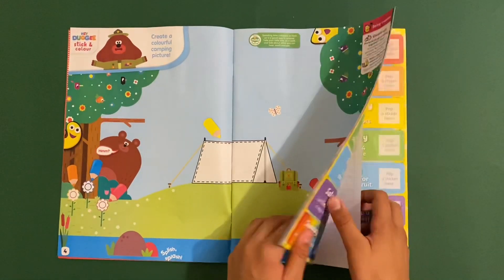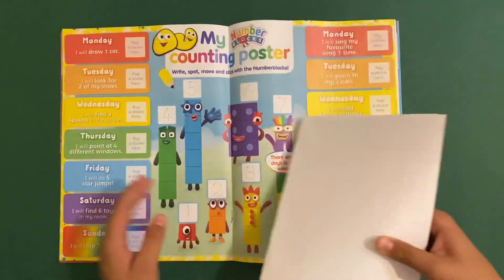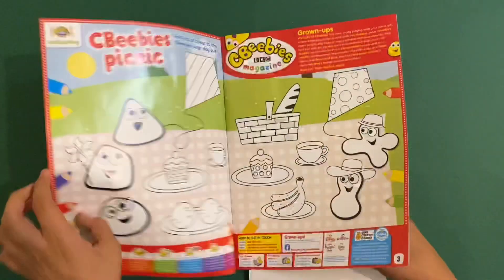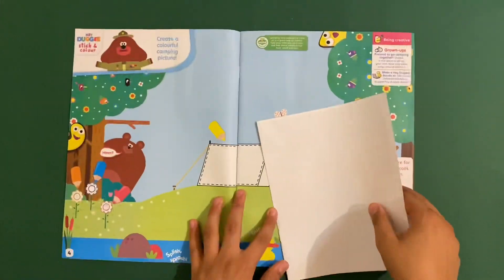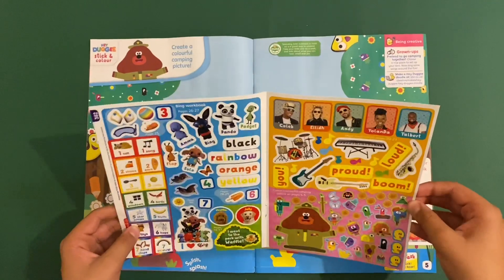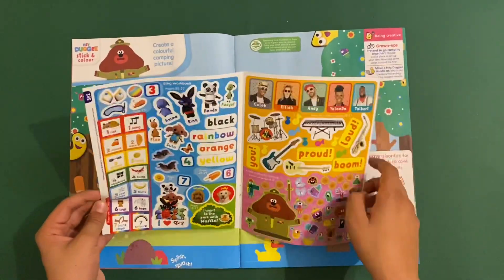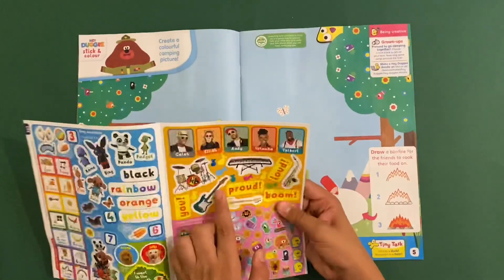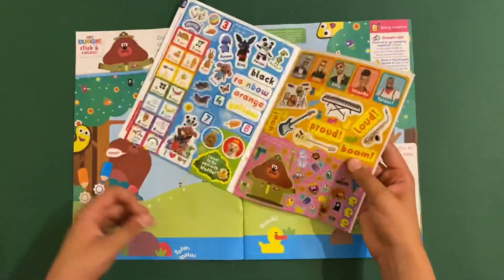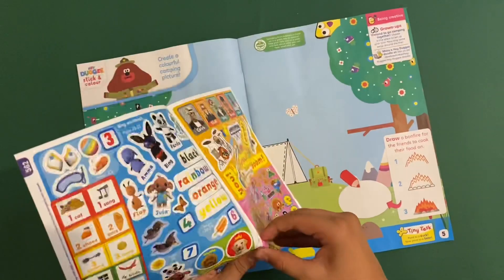So we'll get the stickers out - there's a little circle poster. We've got lots of stickers in here. There are award chart stickers, some Bing ones, these are Hey Dougie ones, and you've also got Yolanda ones as well - Meet the Band - which I've seen a few episodes of. Looks kind of great, not that bad.